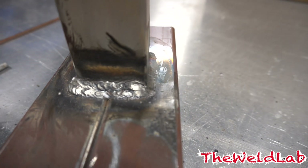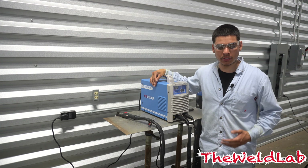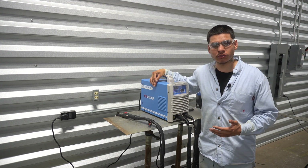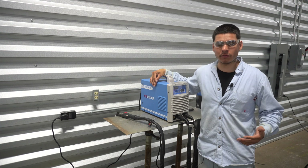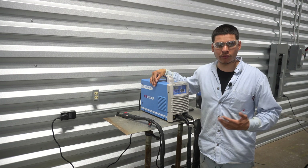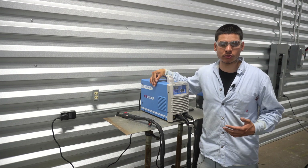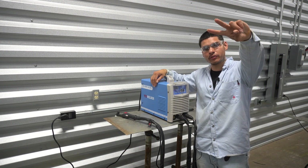Alright guys, I just finished with the machine. Hopefully after today's video you have a little more knowledge on getting into welding. If you're a new welder just getting into the industry, leave a comment below so the community knows. I'll have separate videos coming out with this machine, so stay tuned — make sure you hit the subscribe button. I appreciate y'all rocking with me, I'll see you in the next one. Peace.